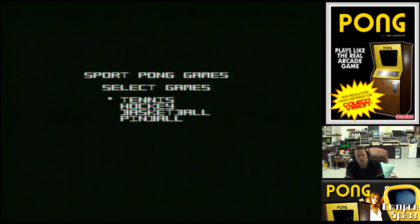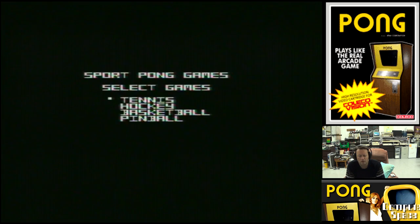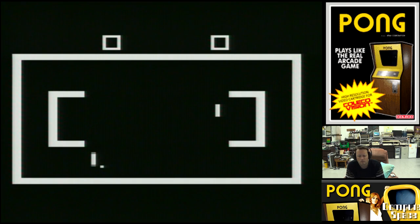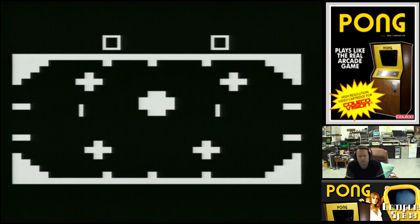In Sports we've got Tennis, Hockey, Basketball, and Pinball. Tennis is the one where you've got to try and score a goal — get it through the defence. Hockey has smaller goals, reminiscent of all the different Pong variations you can get on the different Pong machines. Basketball: you've got to try and get the ball over into the other person's basket. And Pinball: it's still Pong, but you've got different targets to hit and you have to try and get it through that thin space at the back.